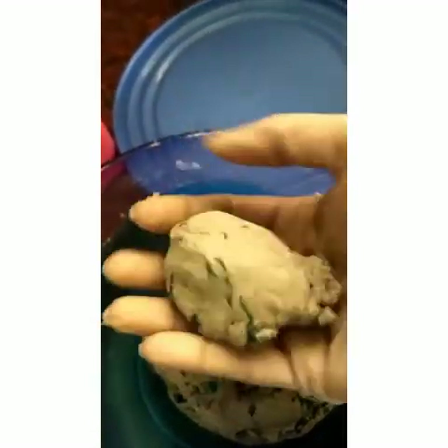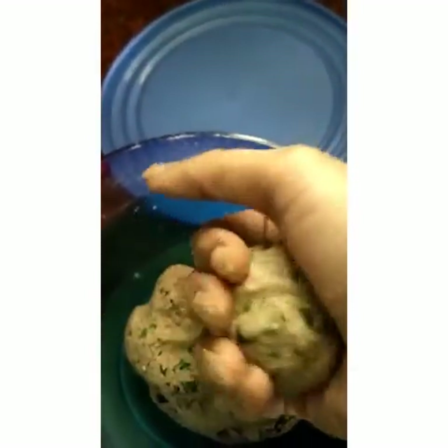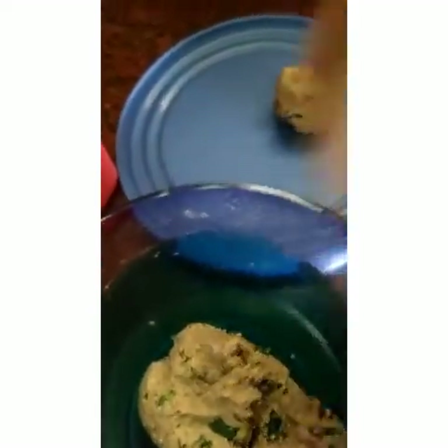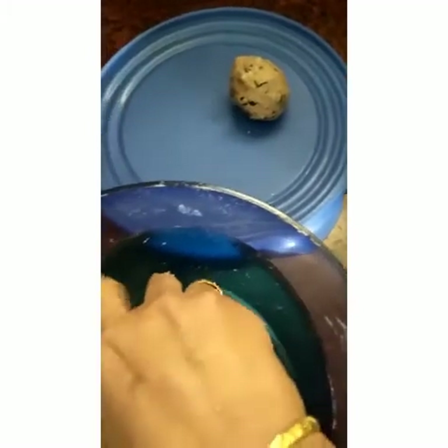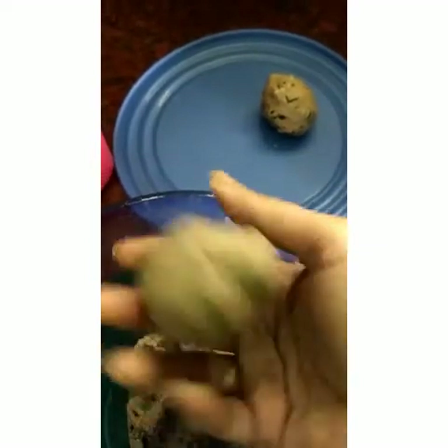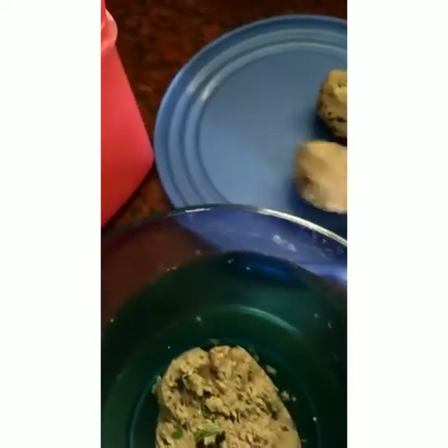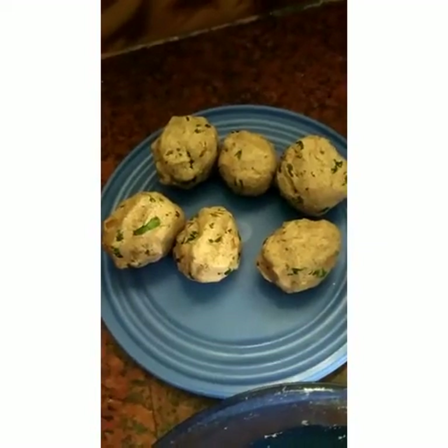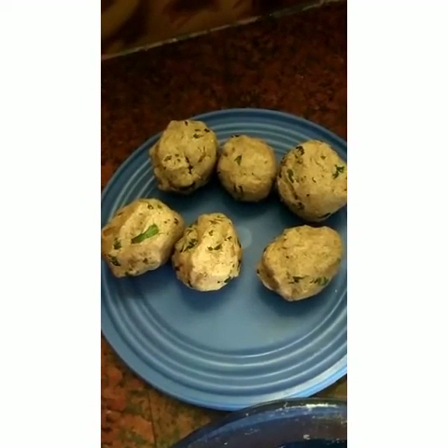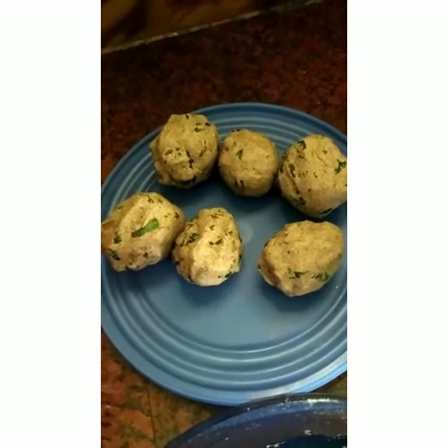Now make big lemon size or sweet lime size balls out of this flour. For 2 cups of flour, I got 6 Ragi balls. If we make even sized balls and keep them aside, it will be easy for us to make the Ragi adai.